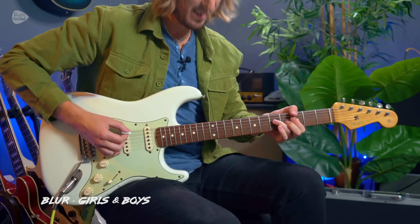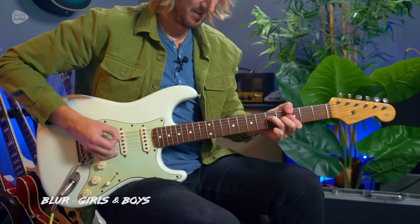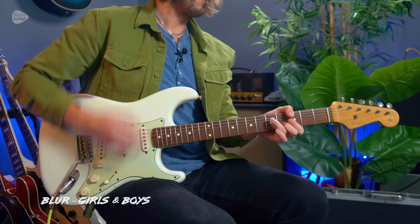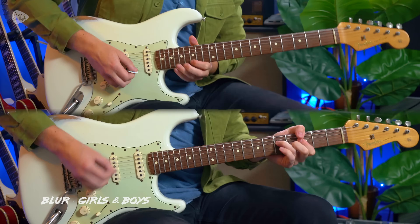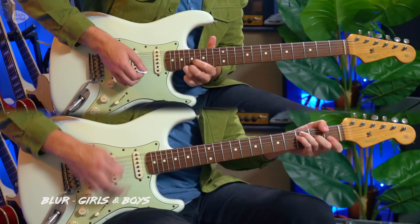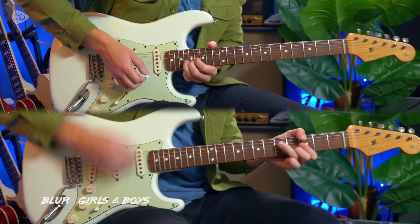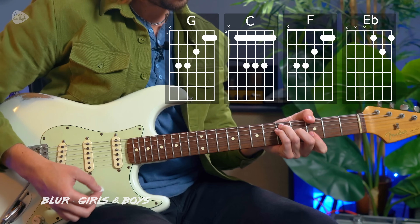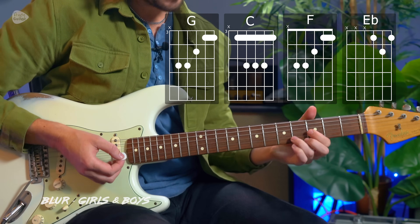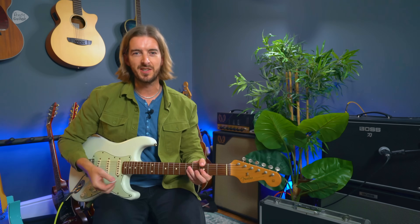Let's move on to the electric guitar and learn some classic riffs. Girls and Boys by Blur is an absolute highlight of the Britpop era. It basically uses the chords G major, C major, F, and E flat. This iconic guitar part by Graham Coxon is super creative and really transforms the song to be super unique — I don't know another song that plays a riff in a similar fashion to this.